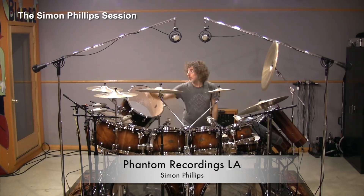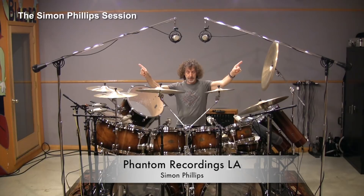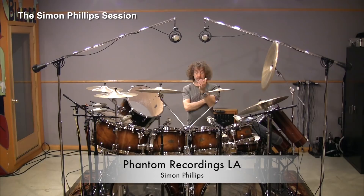I try to position my overheads equidistant from the snare drum — so if I've got one overhead here, I want the same distance on the other side. When the drummer hits the snare drum, I want the same signal coming into both overheads. That, to me, is a very good way to start, though there are many ways of doing this.